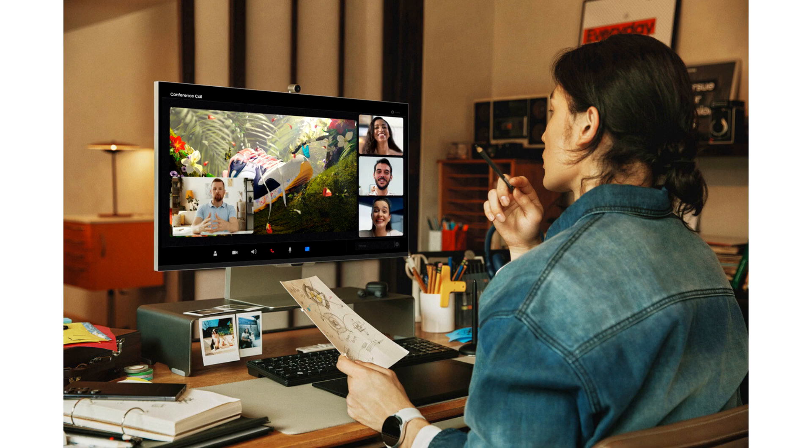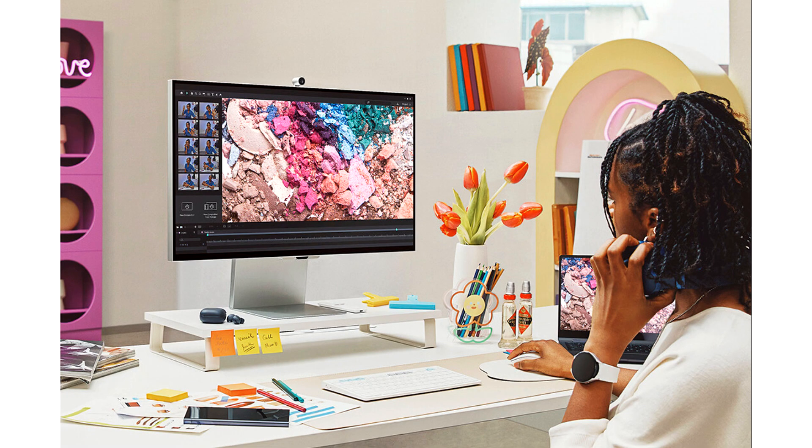You can see improved image shadow and highlight details and preserve screen color accuracy with a matte display that works to drastically reduce light reflections. Viewfinity S9 is also Pantone validated, offering authentic reproduction of more than 2000 Pantone colors and 100 Pantone skin tone shades on screen.